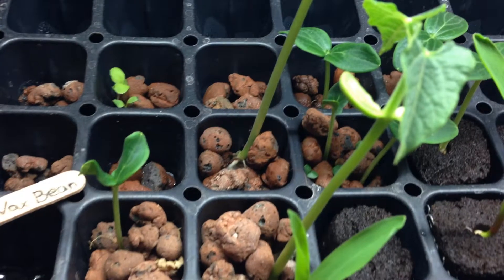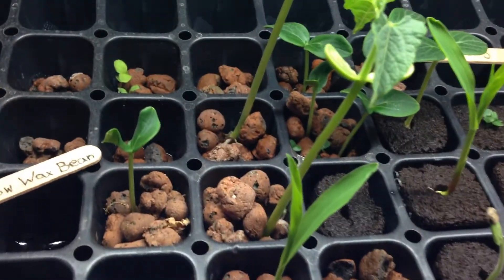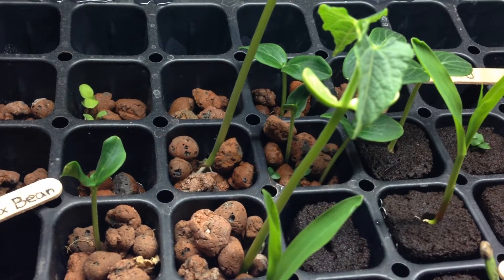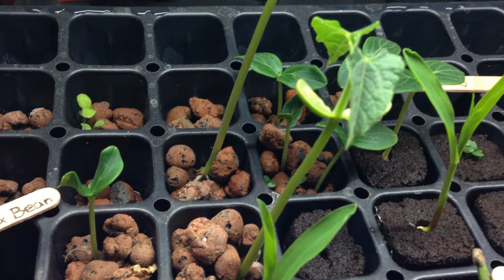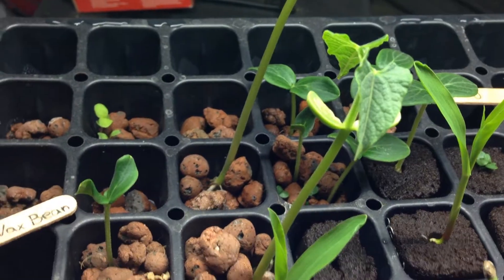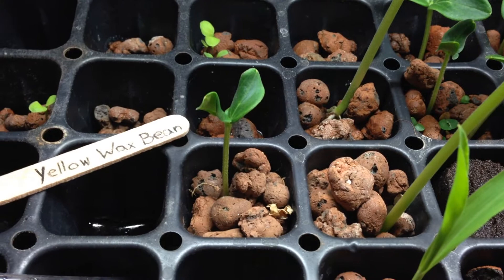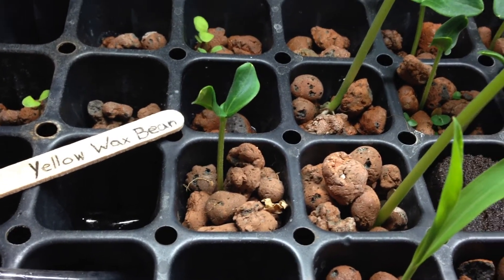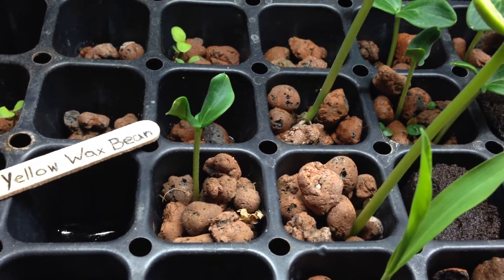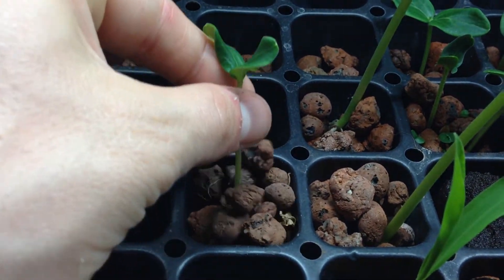Since I started growing this in the hydroton as an experiment, that actually did pretty well. I went ahead and took some of the cucumbers that were growing in the back right there and I actually just took one and put them right here. I think it's super beneficial to start seeds in hydroton. I didn't think it would work but I'm really stoked on it, because you can just do this.